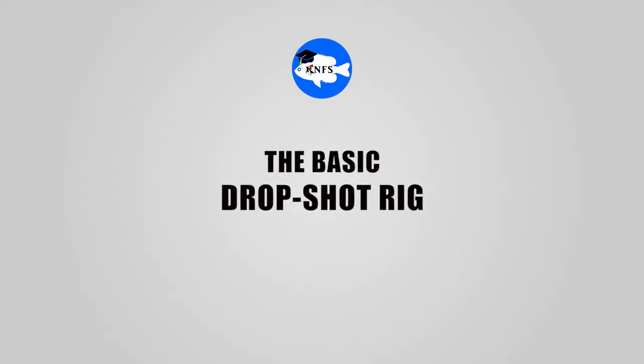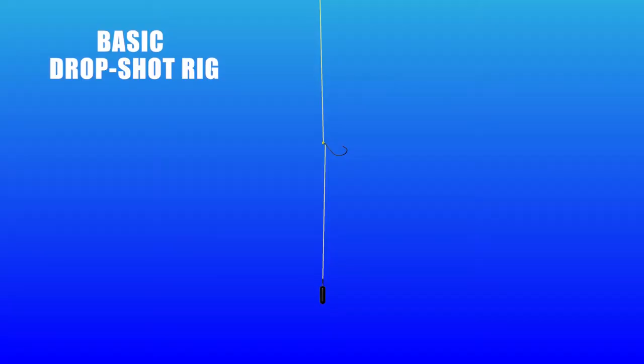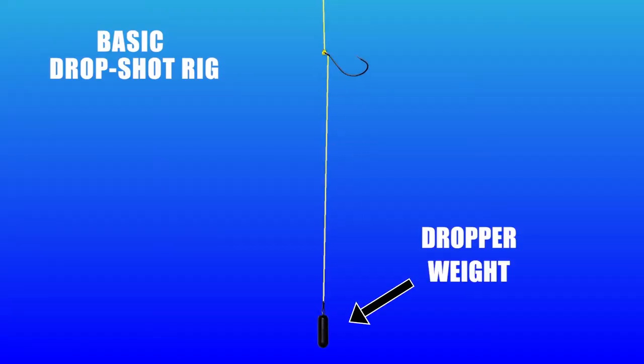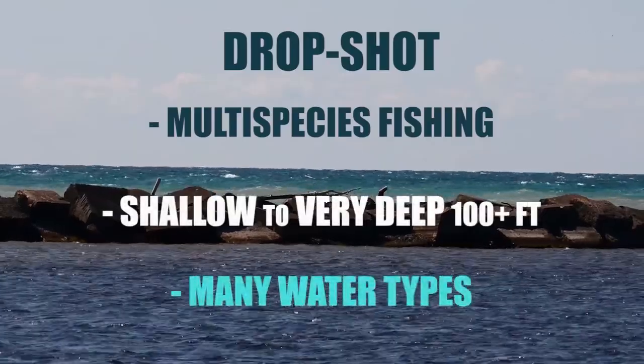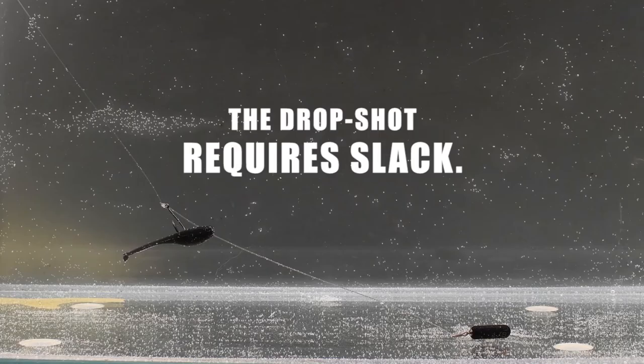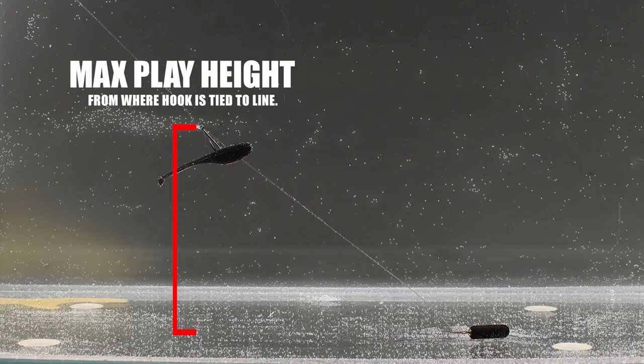The basic drop shot rig is an inline finesse rig that has a weight on the bottom and a hook sitting some distance above that weight. This rig is capable of targeting many different species of fishes at specific depths and various water types. Often we anglers are using a soft plastic as bait that has an active wiggle, mimicking a live prey item. The drop shot requires putting slack into the line to play the bait up and down while the weight remains on the bottom.